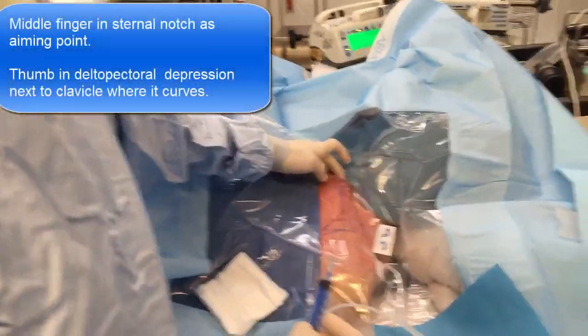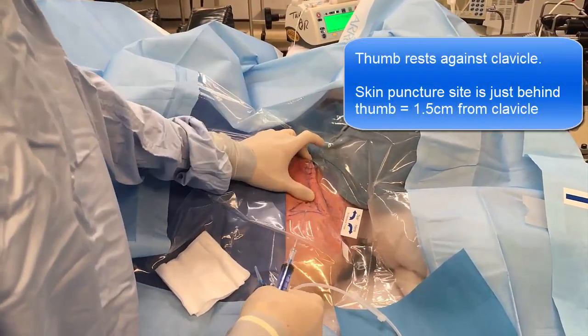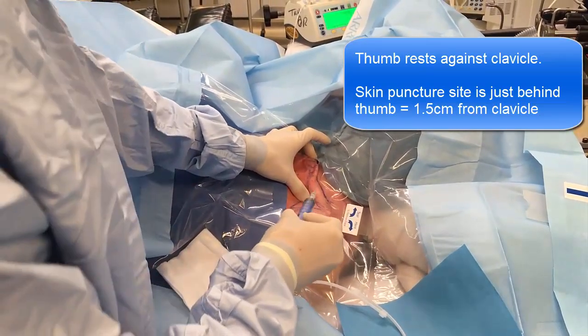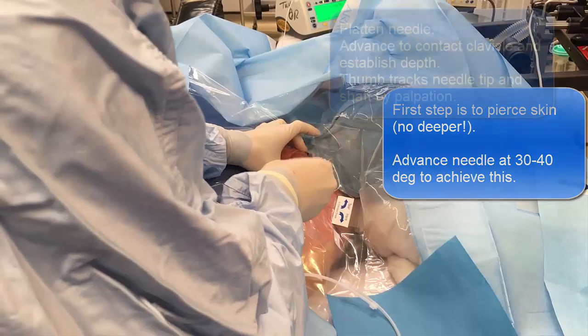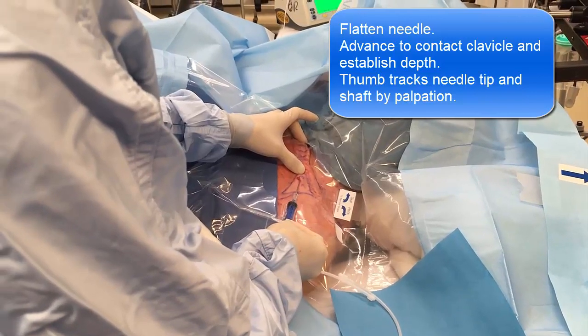My finger is there at the top of the clavicle. Back here, resting up against the edge of the clavicle. So my thumb is literally a thumb-breadth away. The patient is in reverse Trendelenburg, so the vein should be nice and full. It literally puts through the skin and then I'm feeling it with my thumb and touching his clavicle — so there I am on the clavicle.